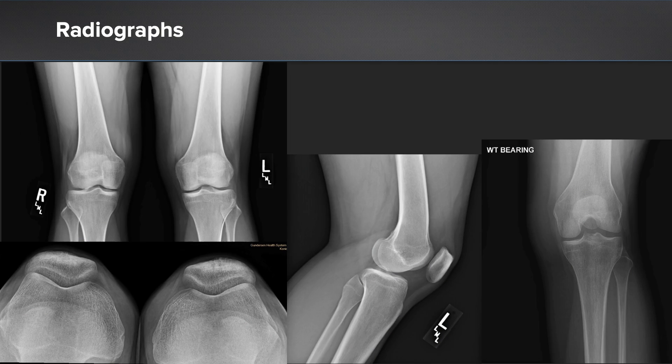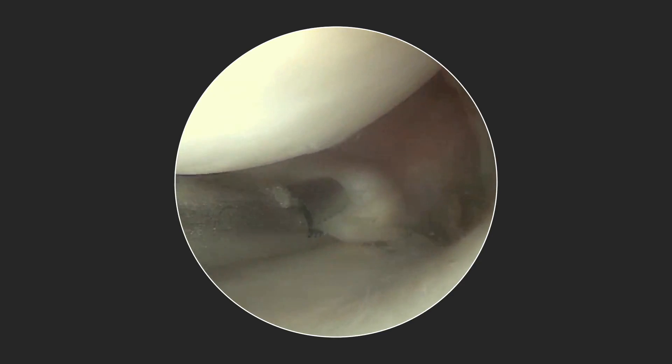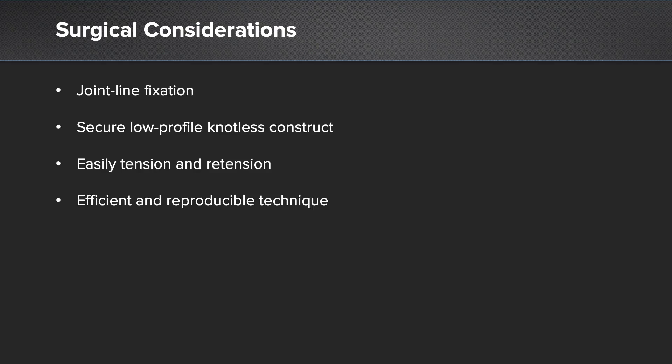Her radiographs demonstrated no obvious evidence of osteoarthritis or any other bony injury, but her MRI demonstrated a posterior medial meniscus root tear. You can see this both on the axial and sagittal views, especially on the sagittal view with our ghost sign. Intraoperatively we were able to see a posterior medial meniscus root tear which reduced nicely to the anatomic position of the root, so at this point a root repair is indicated.